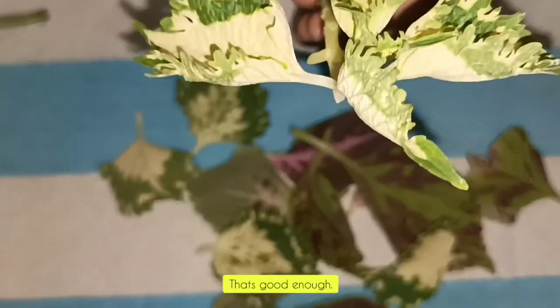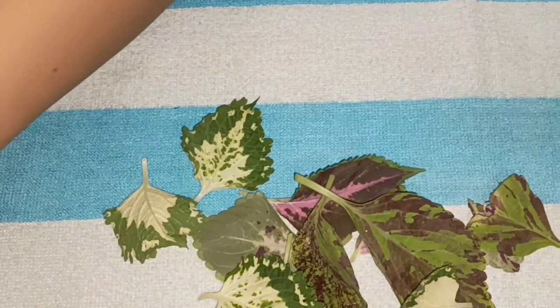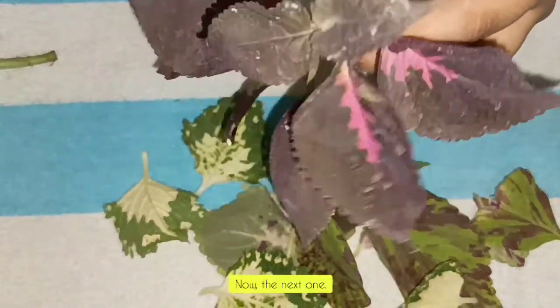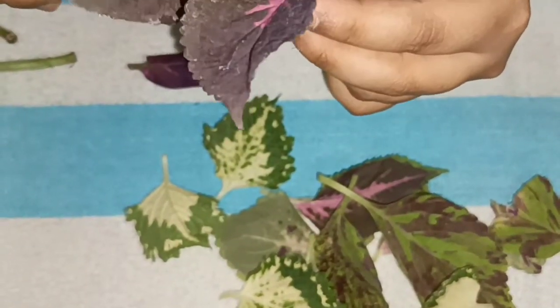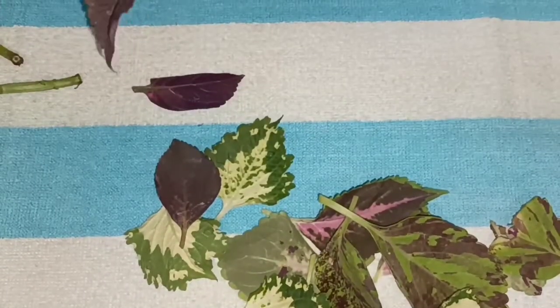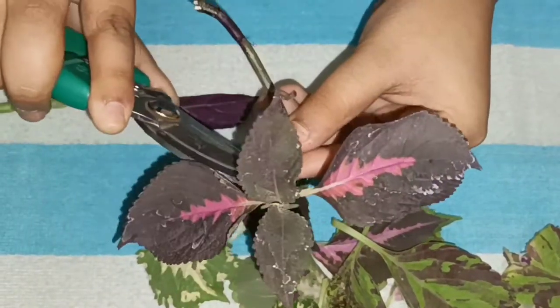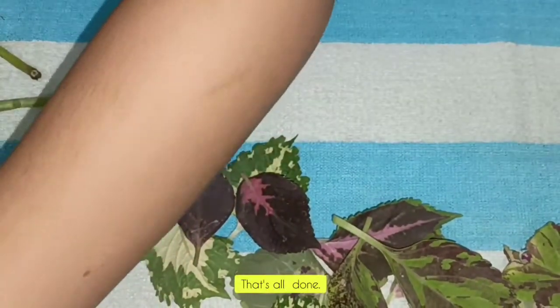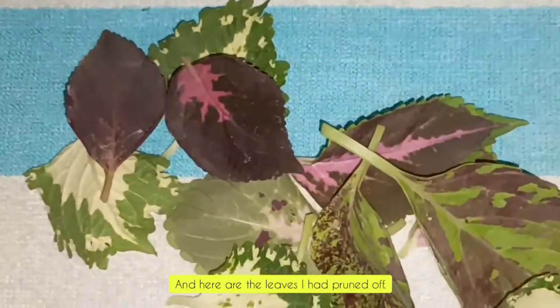That's good enough. Now the next one. That's all done, and here are the leaves that I had pruned off.